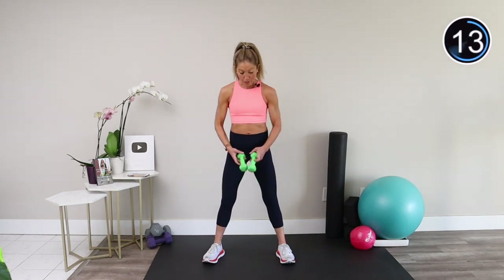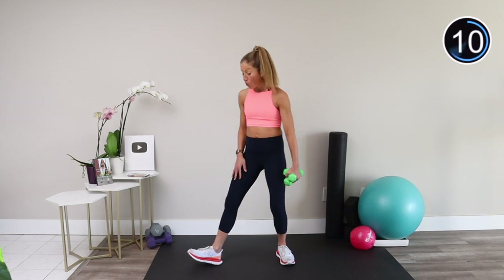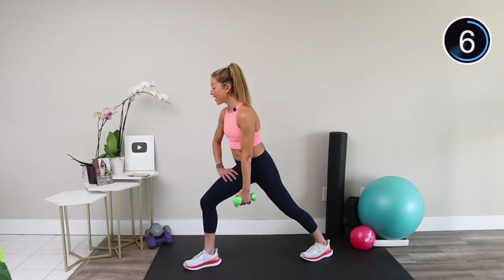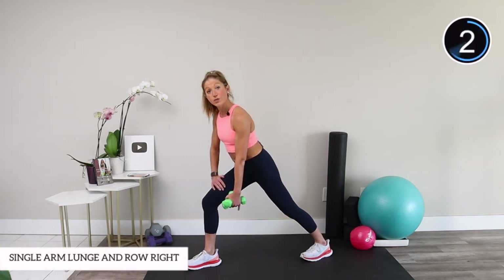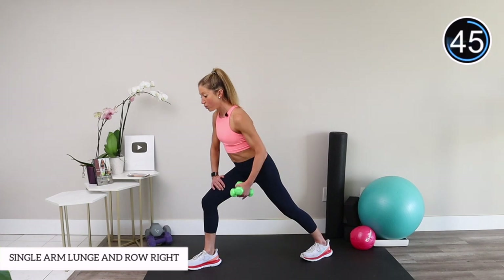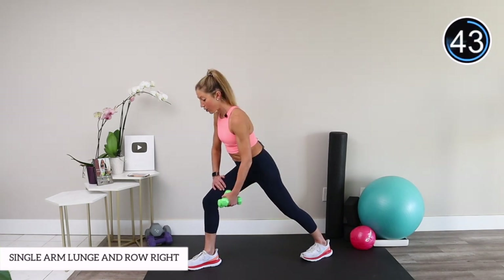Bring both of your weights into one hand. Step one leg forward opposite to the hand that holds the weights. Find a static lunge and hinge from your hips. From here, let's move into a single-arm row, bringing the weights to your hip pocket and lowering back down.